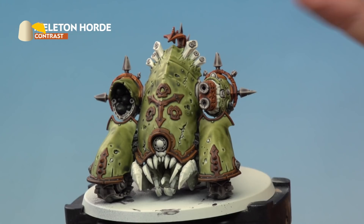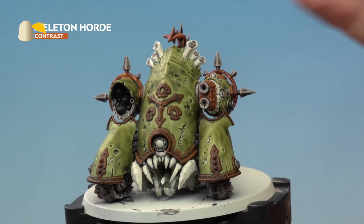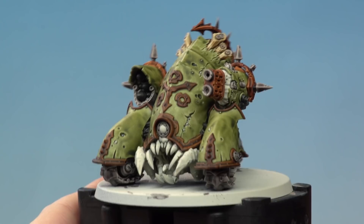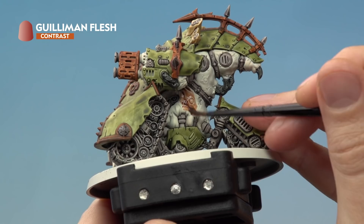The next colour to apply is Skeleton Horde and that is for the bone details which are all on the top of the miniature along here. With the bone now painted we're ready to move on to painting in all the flesh using Gulliman Flesh — the large majority of it is around here but there are some smaller areas as well. If you're struggling to get to them then just switch down to a small layer brush to access the smaller details.